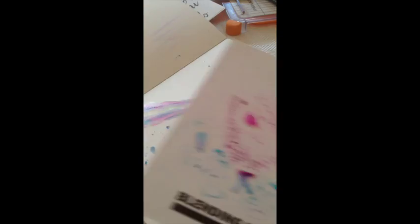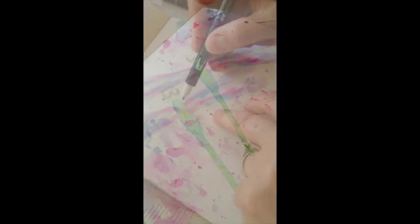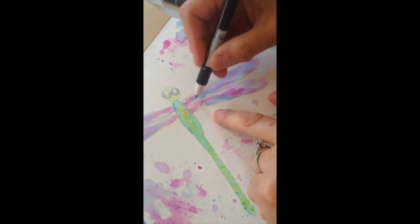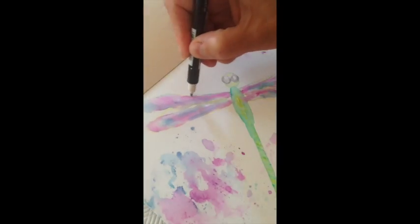Then I basically pressed the palette down and sprayed it with water. After pressing the excess ink onto my palette and onto the paper, you can see the splotches that result.